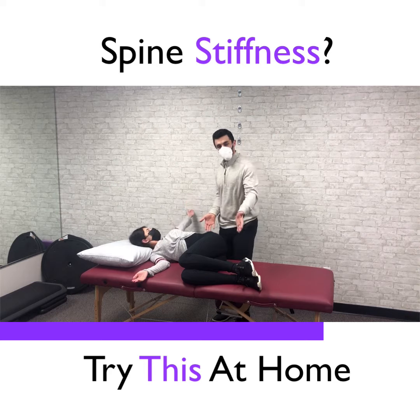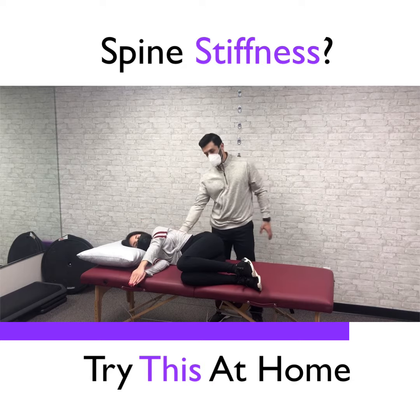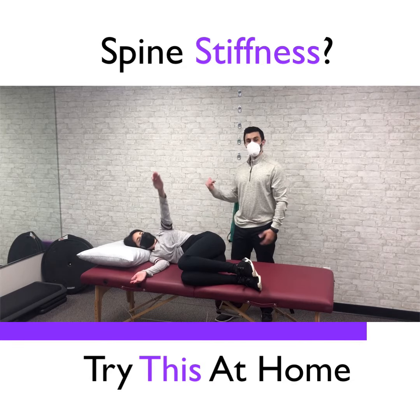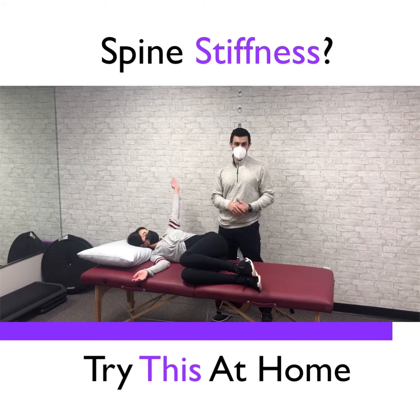By keeping her knees up, it locks her low back out so she's not going to rotate through there — all the motion has to come through the upper back. At the end of the movement, point your chest all the way towards the ceiling, feel the stretch, and then come back again.